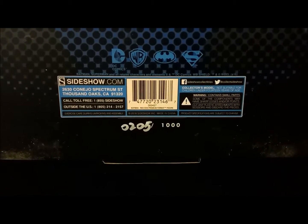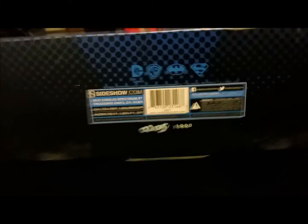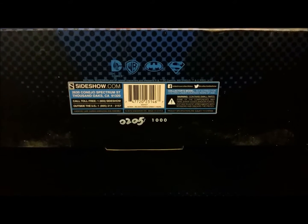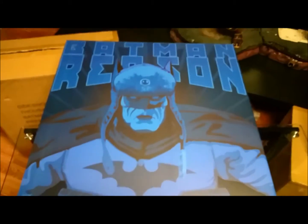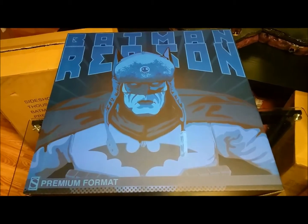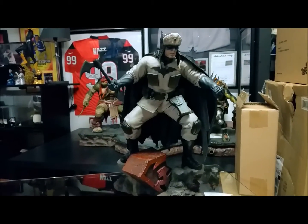This is number 205 of 1000. I actually pre-ordered this a day or two after it came out. Let's go ahead and get to the premium format figure — I'll take it out, assemble it, and we'll take a good look at it.